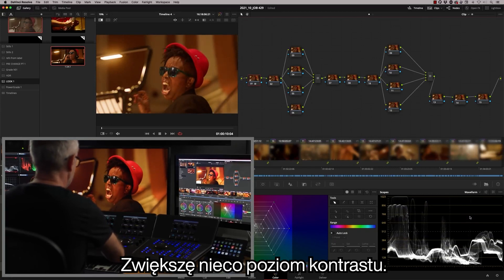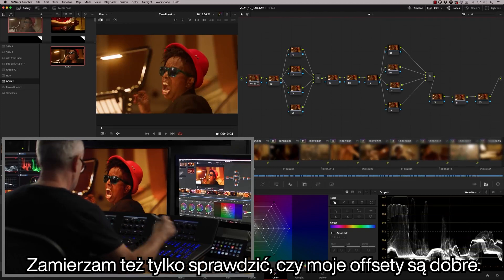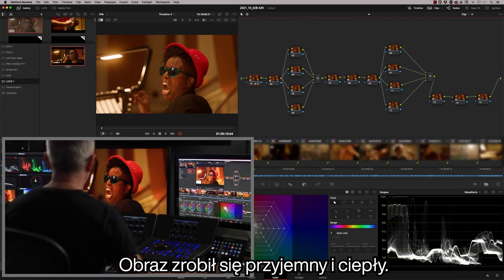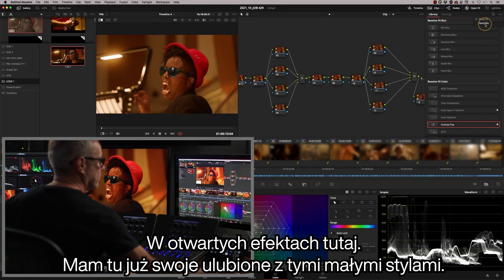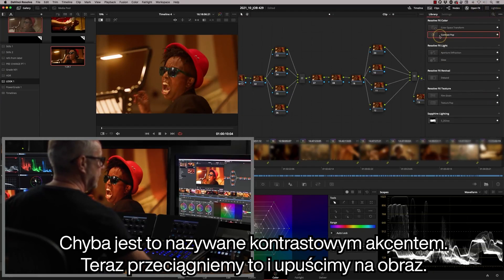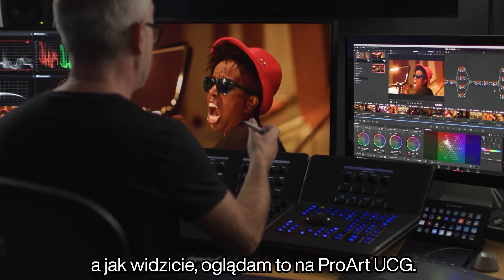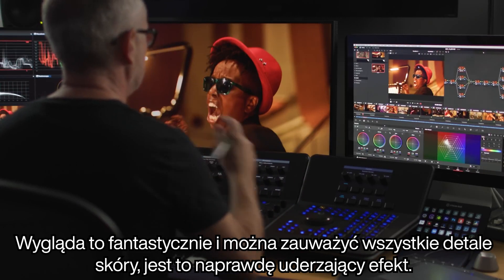I'm putting a little bit more contrast in there and just checking my offsets are good — maybe a little bit more green out, we want it nice and warm. Now I want to push the contrast further, and there's a cool tool in the open effects called Contrast Pop. If you just drag and drop that on, this is a really quick and easy way to get a real punch in your image. Looking at this on the ProArt UCG, it looks absolutely fantastic — I can see all the detail coming in the highlights in the skin.